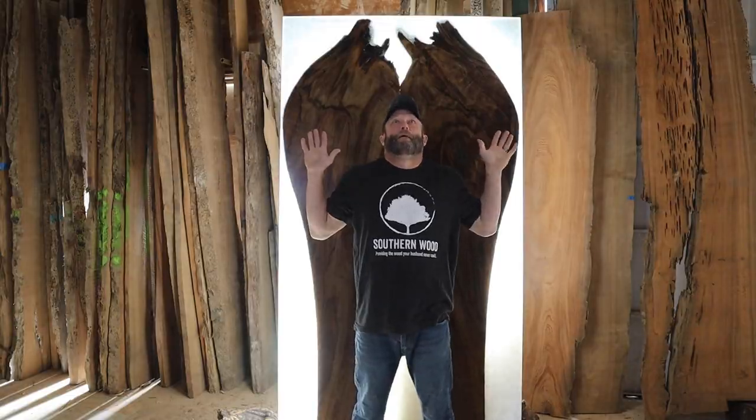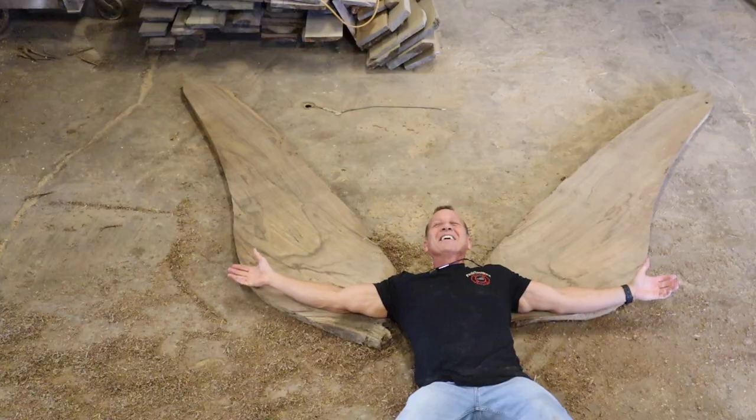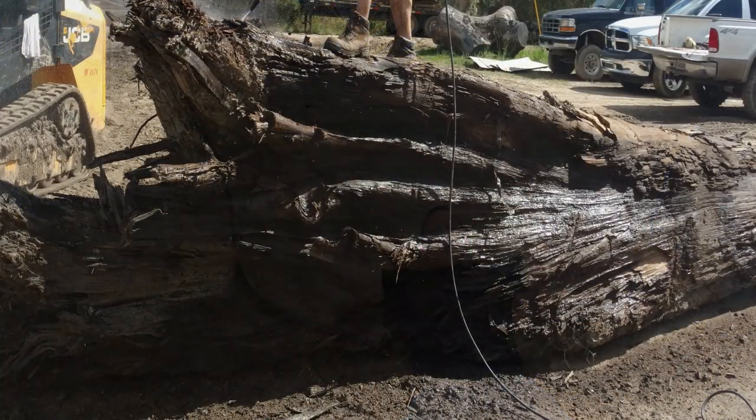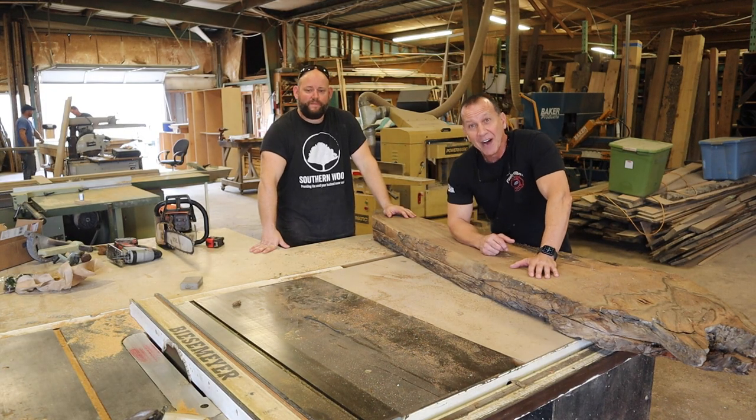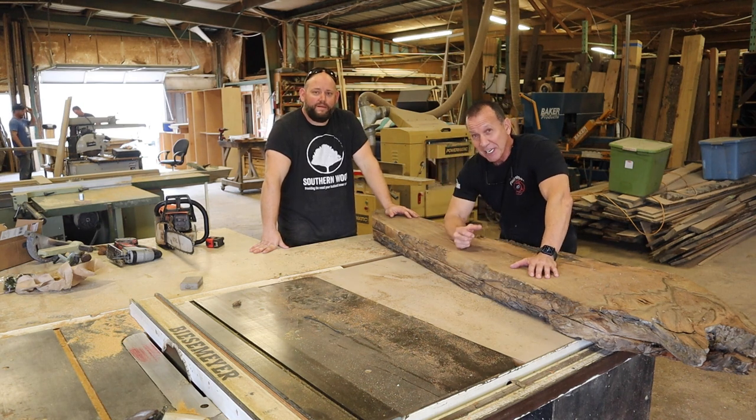Welcome to Paul's Toolbox. I'm Paul Ricaldi and I have the most exciting project I've ever done. The shape of this piece came from the root ball of a tree that is well over a thousand years old — we have carbon dating data showing it died 1,280 years ago. You're not going to believe how it was found.